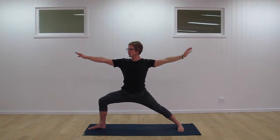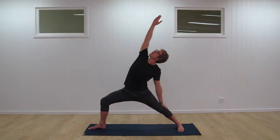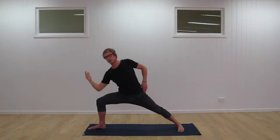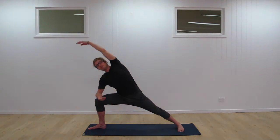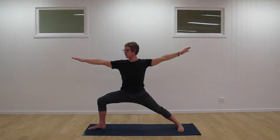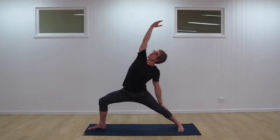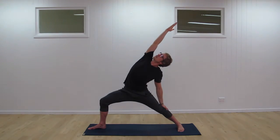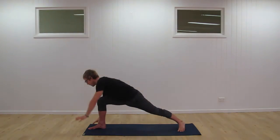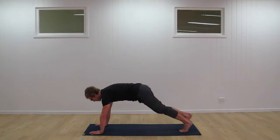Good — transition to warrior two, inhale, exhale, two breaths. Then flowing through one more time: inhale, exhale, transition. Inhale, exhale, transition — smooth flowing movements. Hands around, reframe the front foot, step back, lower down through plank.